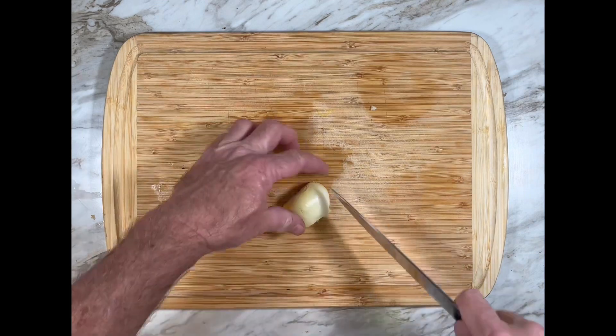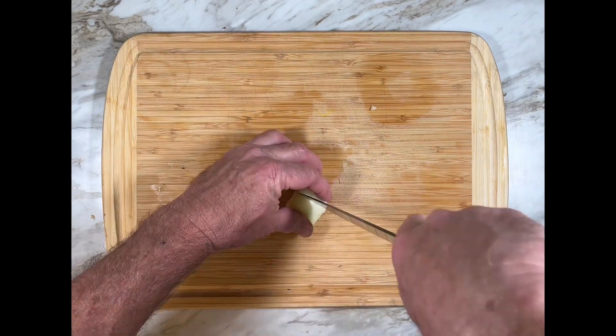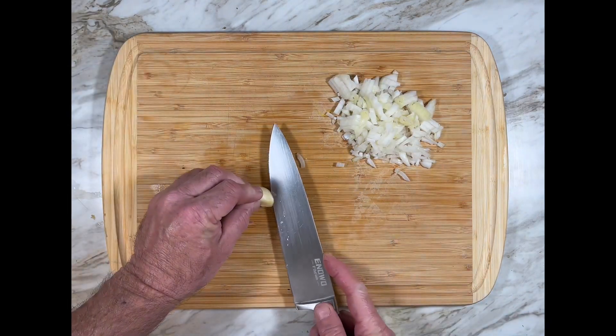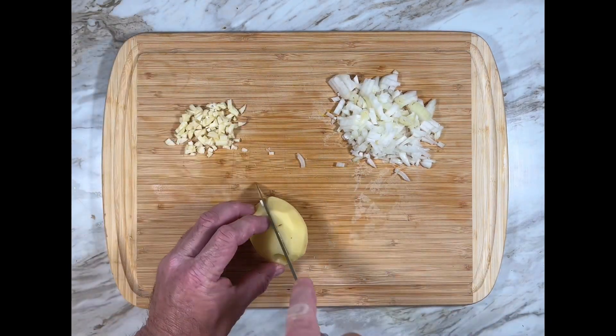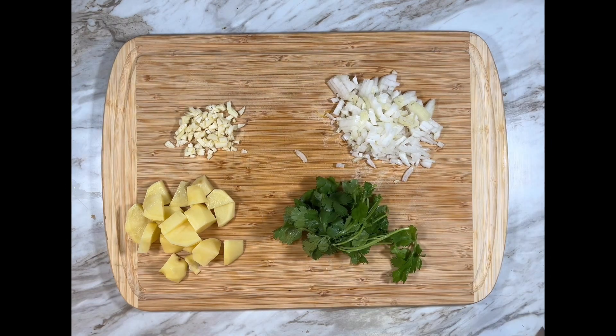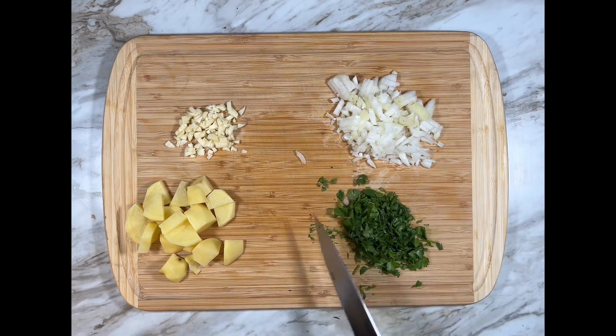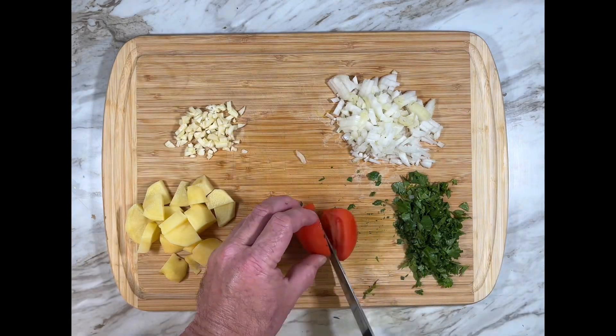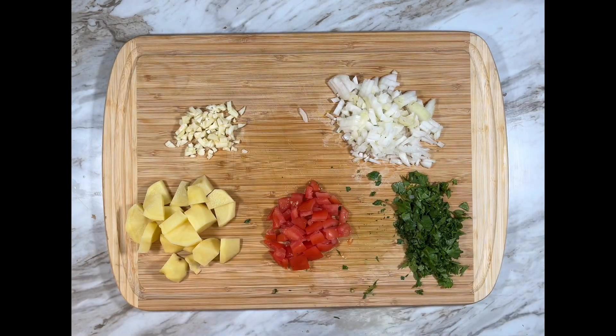Everything starts with a mirepoix. Here it's diced onion, garlic. I'm adding a potato as a thickener, and finely chopped cilantro, and diced fresh tomato. I like to remove the seeds — just scoop them out with a spoon.